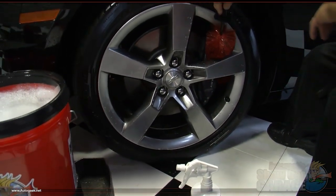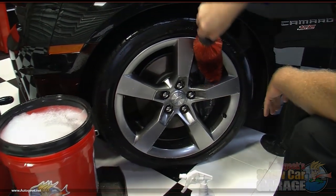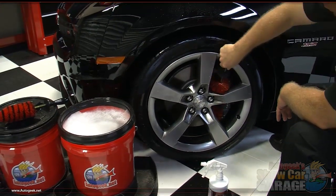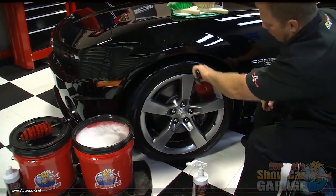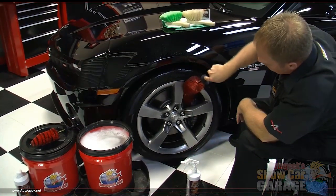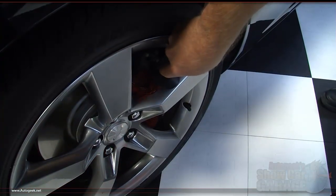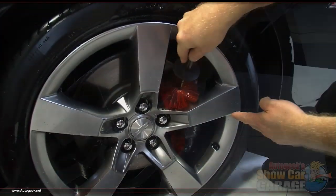I'm going to work this in around the caliper — bend this a little bit. A lot of modern cars have brake calipers that actually look real nice with your wheel system, so it's nice to have them clean. Look how this fits in these real tight areas — the flexible bristles just collapse and bend so I can get right in there and get everything clean.